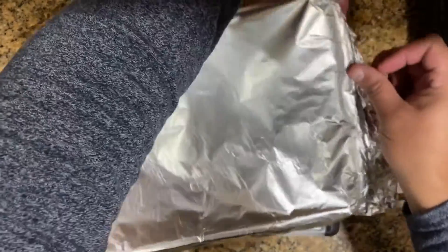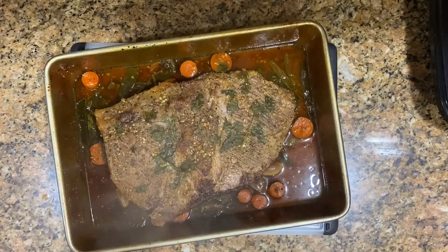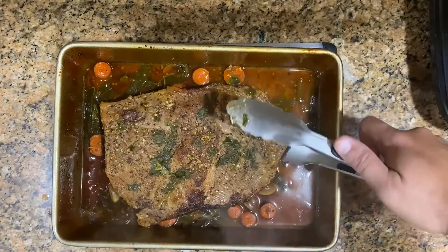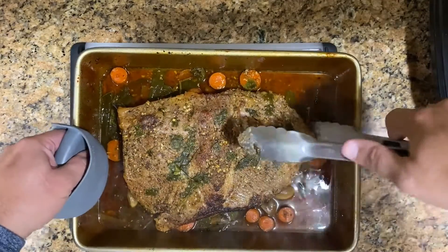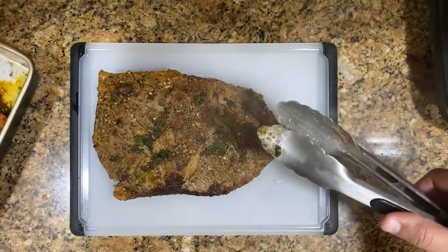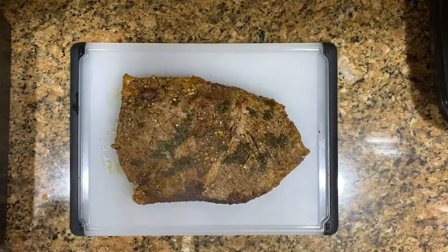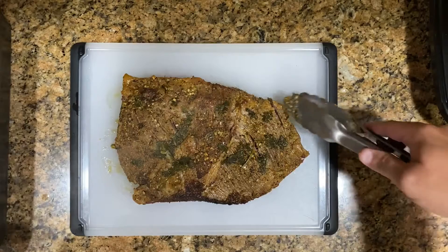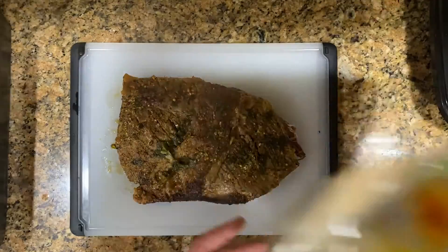We take it out of the oven after 4 hours and this is how it's going to look. You can see it's perfectly cooked — it's actually so soft it might break apart. Se podría romper porque está bien suavecito. So when you grab it you have to hold it whole, porque si no se nos va a romper. Put it on a cutting board because it's really, really soft at this point — it's almost shredding apart. It's going to break apart. See how it shreds apart by itself? That's how soft it is — it's almost like butter.